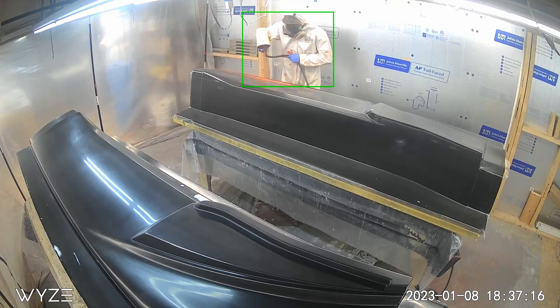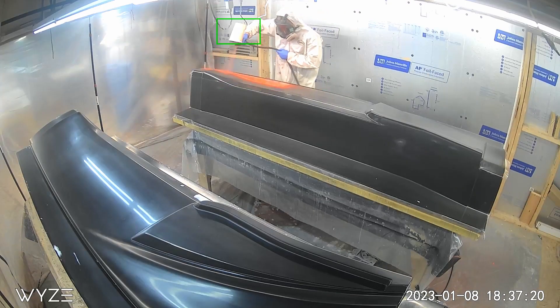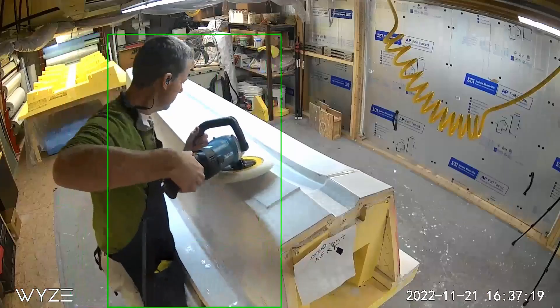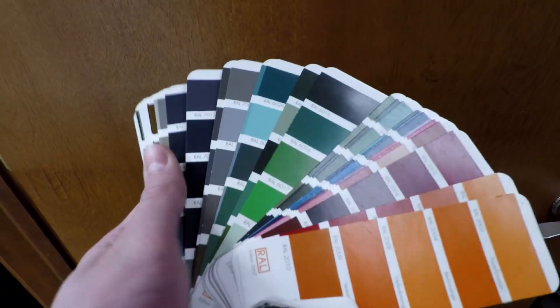To start on the mold, we spray the plug with a tooling gel coat. Tooling gel is a hard protective coating that can hold a high gloss. It's also thick enough to allow some degree of future repair — if the mold gets scratched or worn after lots of use, it could be sanded and repolished again. Gel coat is available in any color, but bright orange or black are the most common for tooling.